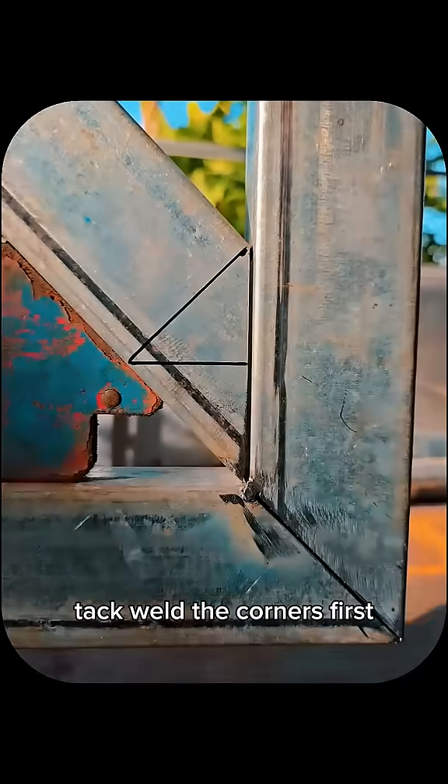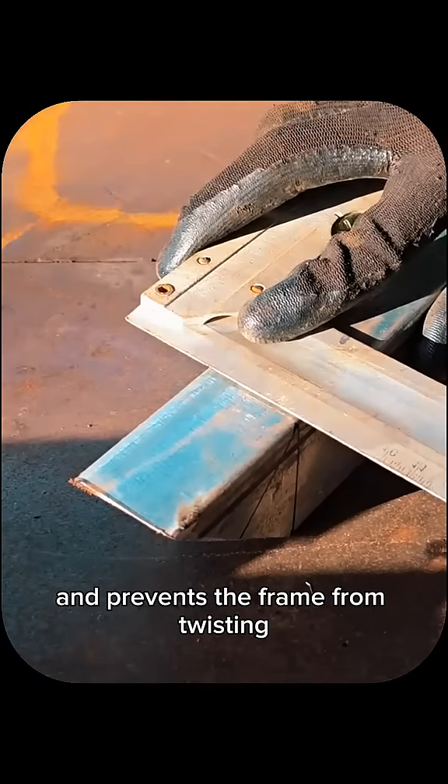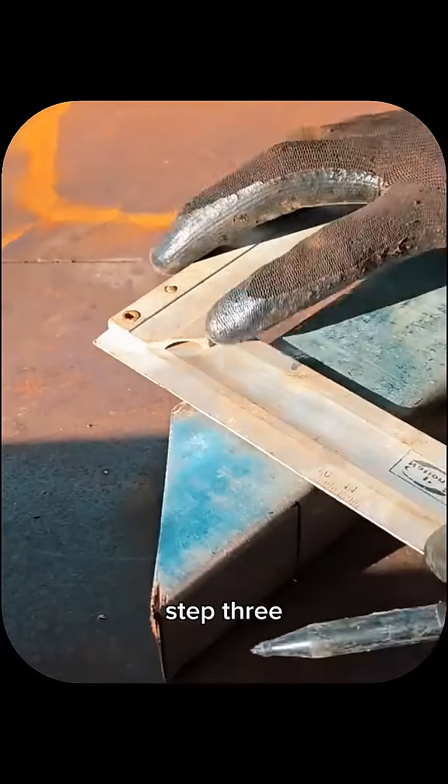Step 2: Tack weld the corners first. This locks everything in position and prevents the frame from twisting.